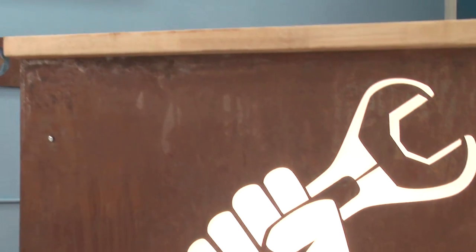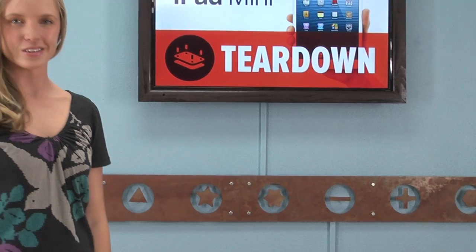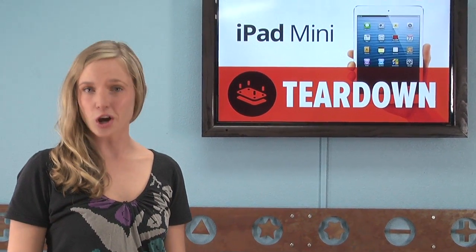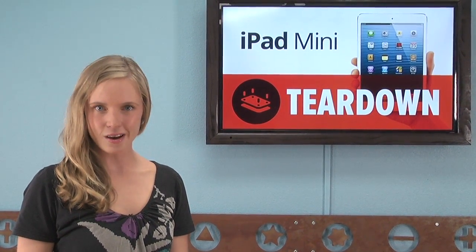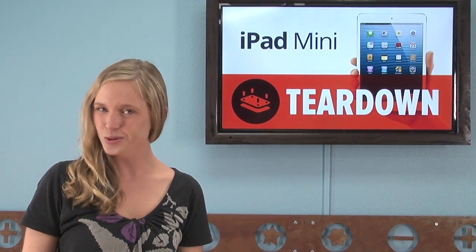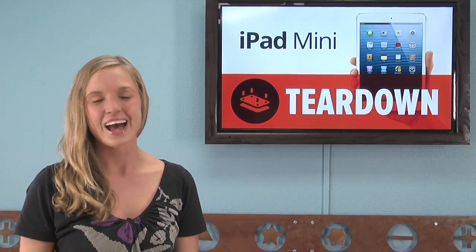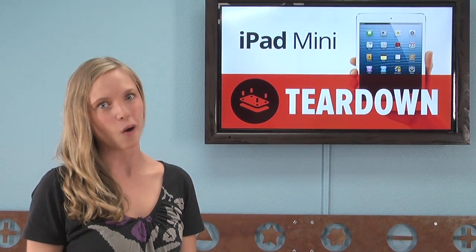Tim Cook famously said that Apple would never produce a 7-inch tablet because they're not good devices. Meanwhile, Steve Jobs said that 7-inch tablets are dead on arrival. And though it might seem as if they're splitting hairs, Apple kept true to its word and released a 7.9-inch iPad Mini. Evidently that .9 inches makes all the difference.